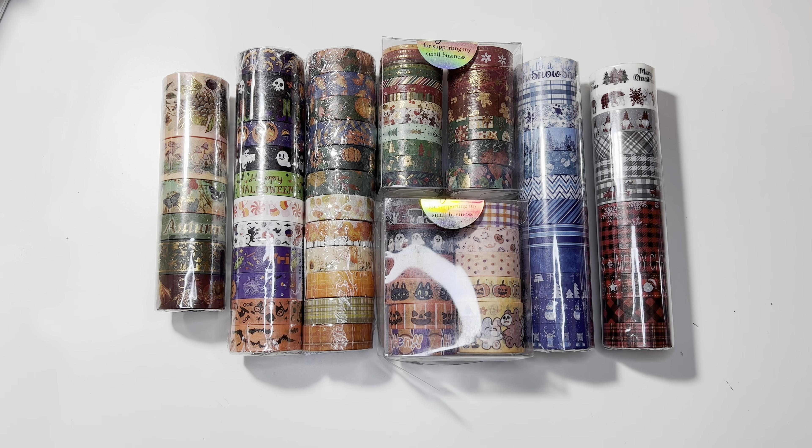First I have fall washi tape over here — two different sets. I have two sets of Halloween washi tape and then three sets of Christmas washi tape. We'll start with my favorite season, and that is Christmas.